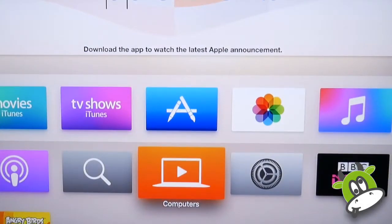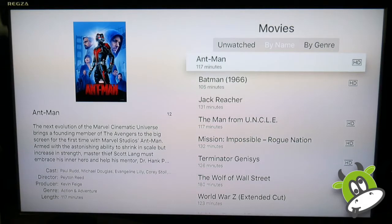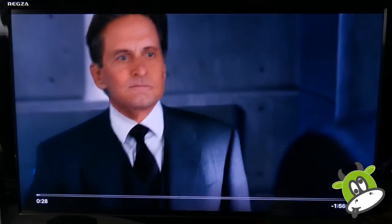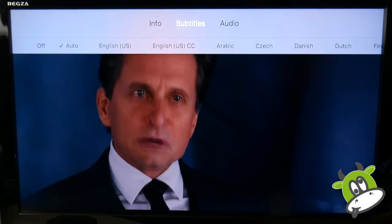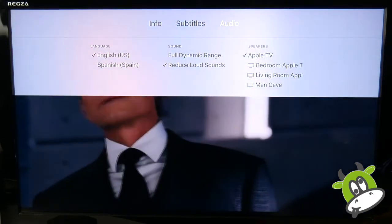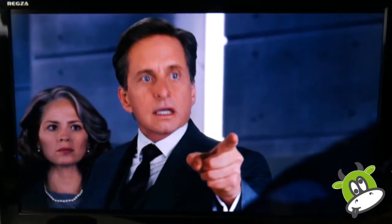For those who want to stream from their local computer or server, the computers app is still available. The interface hasn't really changed and one annoyance is that there's no improvement to the search facility, so if you have quite an extensive personal library it can still take a while to find what you're after. Playing back Ant-Man from my local system — it plays back perfectly. There's no difference in resolution or playback compared to the Apple TV 3. However, swiping down on the remote's control pad gives additional information about the film, audio controls, language options, and the ability to turn on the reduce loud sounds option. I do find there is a lot less boomy sound when playing back a movie with that on, which is great at night time so you don't disturb the neighbors — or alternatively, Bluetooth headphones.